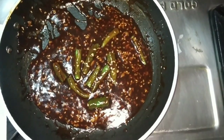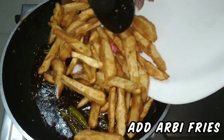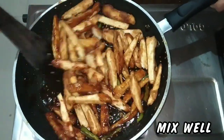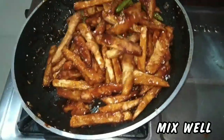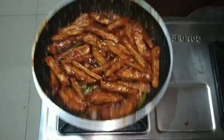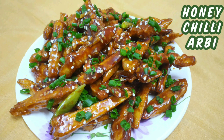Your sauce is ready. Add the arbi fries to it and mix really well. Give it a nice toss on low flame. Tasty and delicious honey chili arbi is ready to be served. Garnish with finely chopped spring onion and sesame seeds — optional. Enjoy this finger-licking recipe with your loved ones.